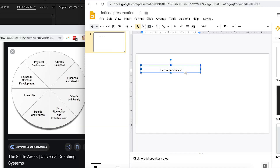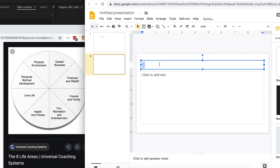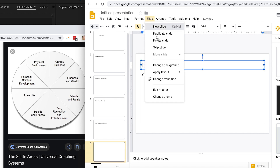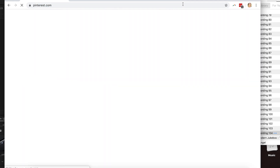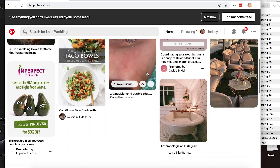Now, what you're going to do is open a PowerPoint presentation in Google Drive, take all those categories and make them a page of the PowerPoint. After I do that, I go to my favorite place, Pinterest, where Pinterest is like one giant vision board.